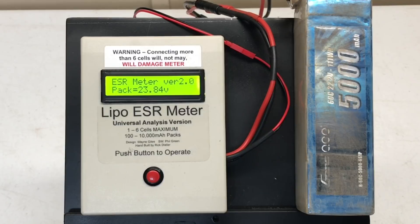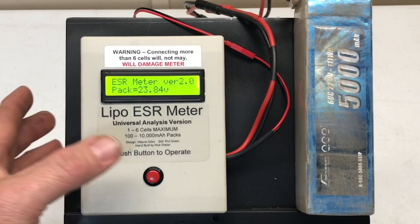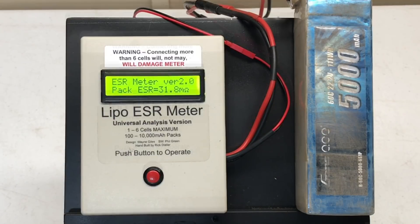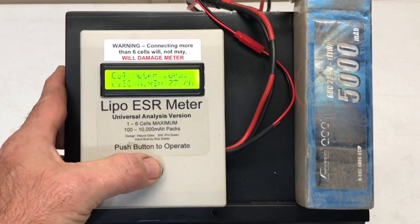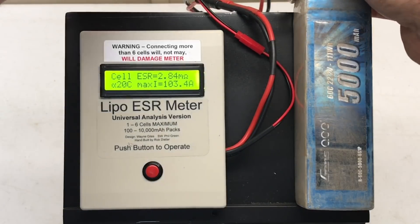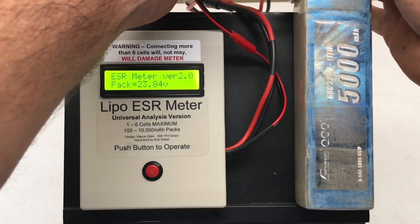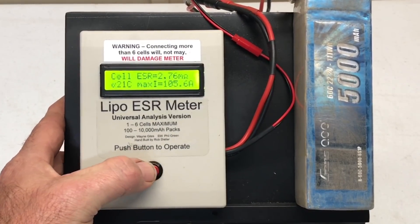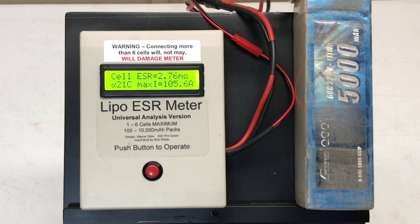The biggest battery in this test is a 6S from Gens Ace. 23.84 volts, overall pack resistance 31.8 milliohms — not bad for a 6S. Cell voltage is 3.98 volts, 2.84 milliohms — that's really good — 20C, 103.4 amps. Let's check another cell, somewhere in the middle: 3.98 volts, 2.76 milliohms, 21C. So at room temperature of about 74 degrees, that's really good guys.